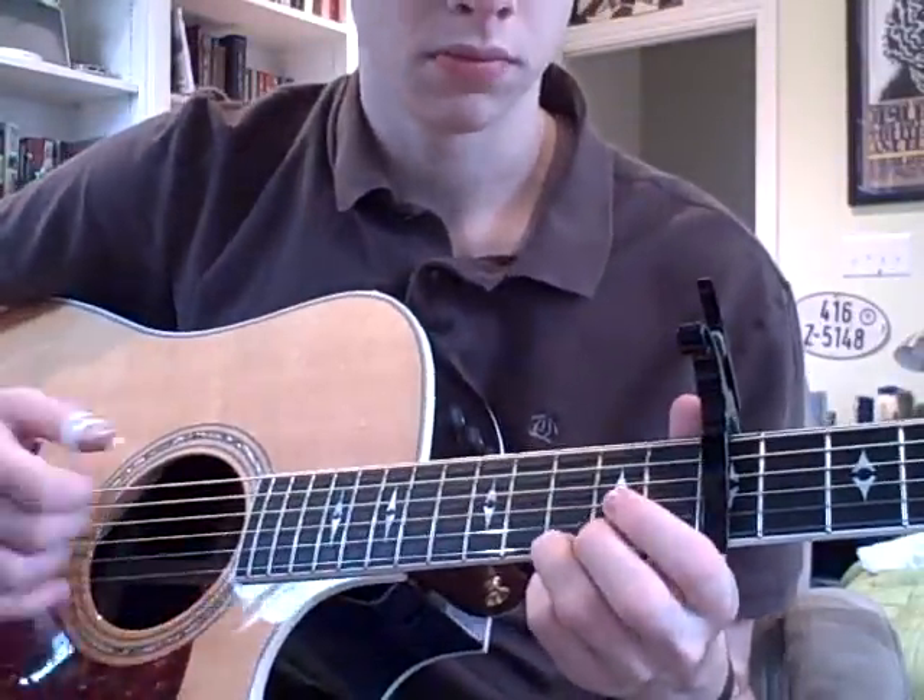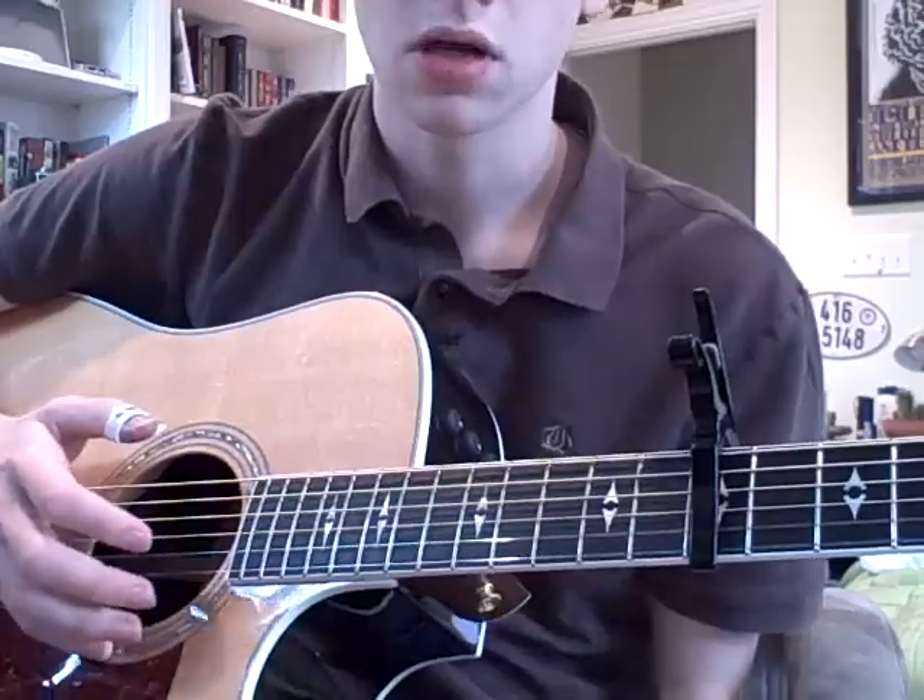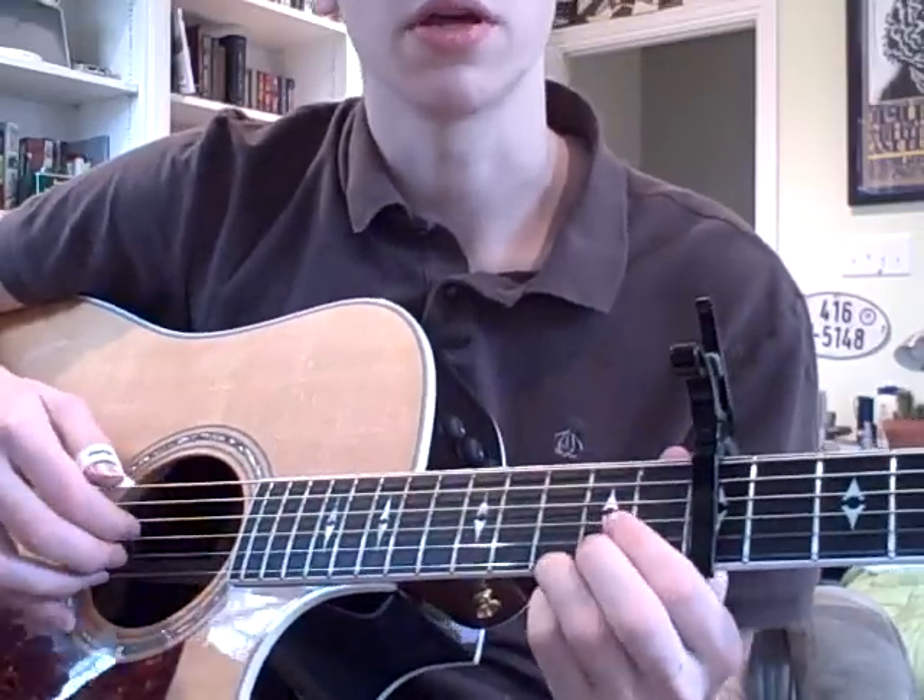Welcome to part two of Swept Away's Sentimental Version. In the first half of the video, you learned how to play this.